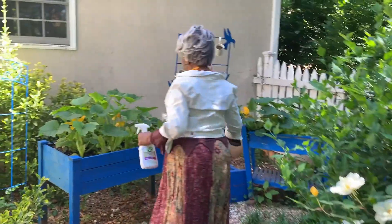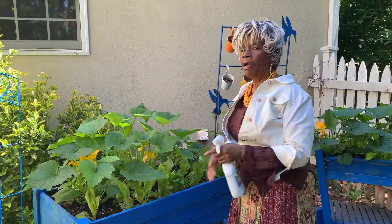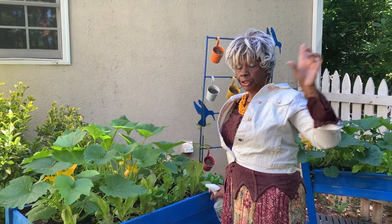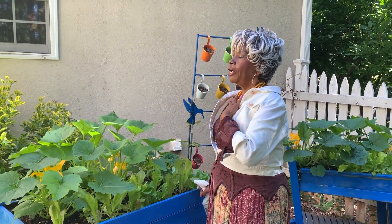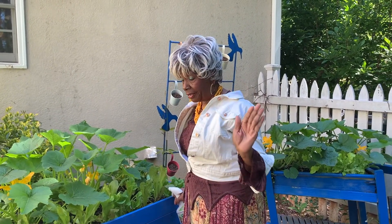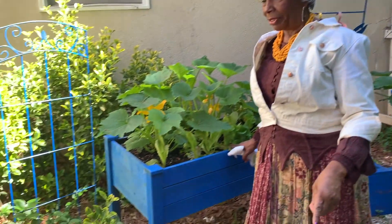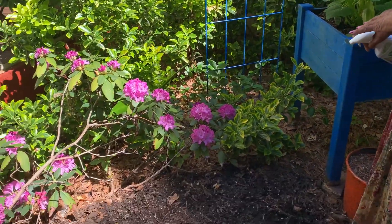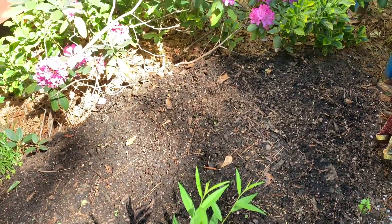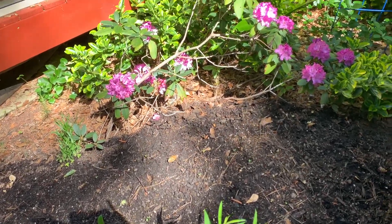I'm finishing up. This is my motto: do your best and let God do the rest. Once you absorb that into your body, you're just going to do your very best and let God do the rest. Let's look down right here — this is a raised bed I put together for wildflowers. On another show we're going to see that.